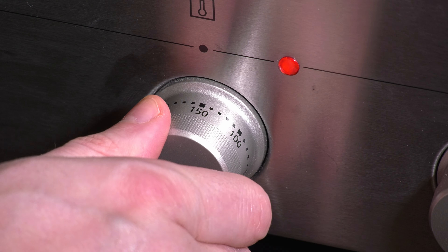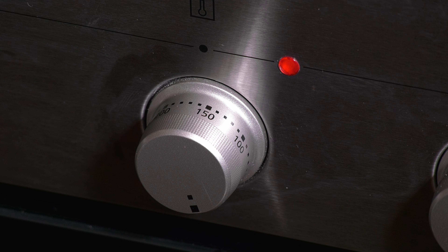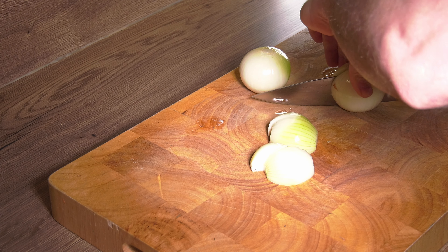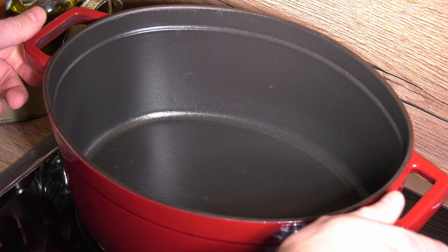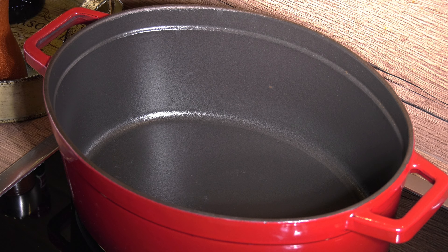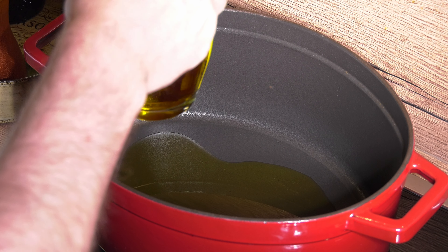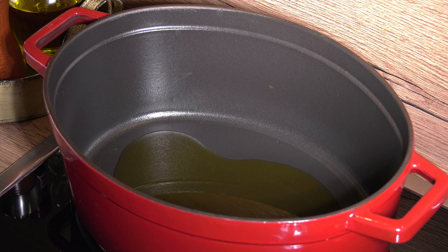At this point you can preheat your oven to 160 degrees Celsius or 320 degrees Fahrenheit — both temperatures should work fine. Next, I cut the onions into quarters because that seemed appropriate for a stew. Then I moved to the stove and used my cast iron casserole, which may look like the way too expensive French one, but is actually from Turkey, and strangely it seems to work perfectly fine for costing a fraction of the real one.